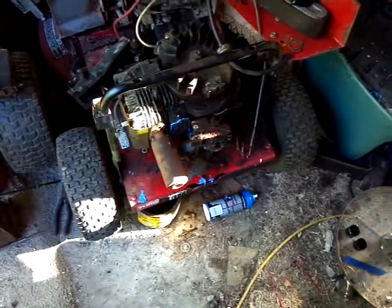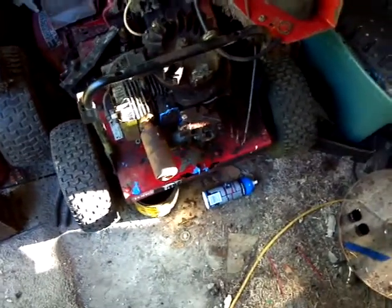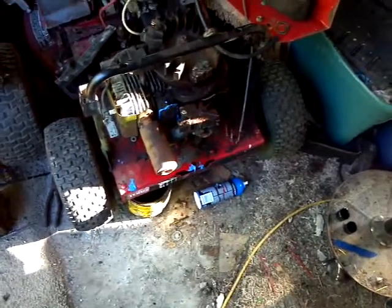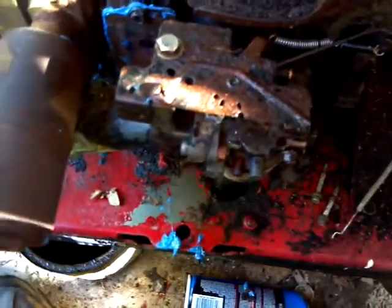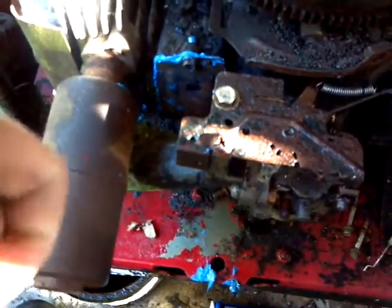Hello YouTube, this is Big Joe and welcome back to the Toro. I found myself in a big pickle earlier when we were shooting this. I noticed while we were cleaning the carburetor that the oil filter over here looked like it was dirty.